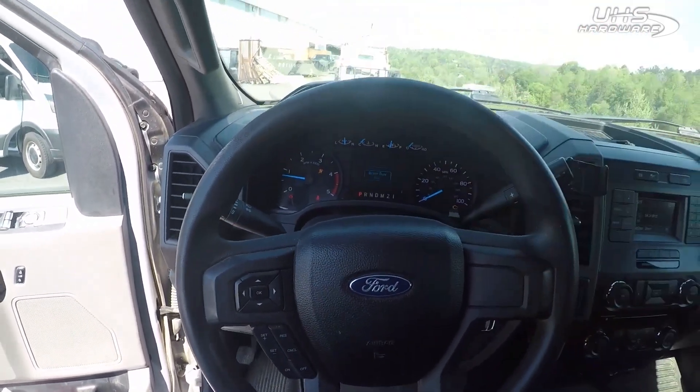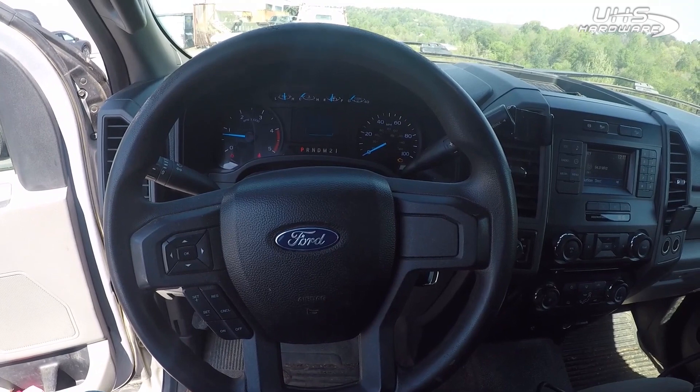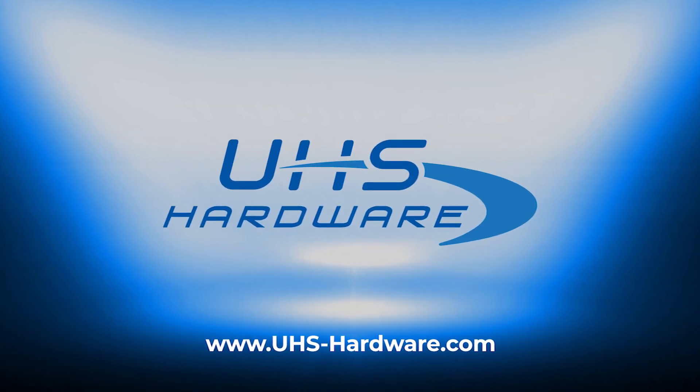And there we are — 2017 Ford F-250, all keys lost, going under the proximity function with 1111 for an active alarm.